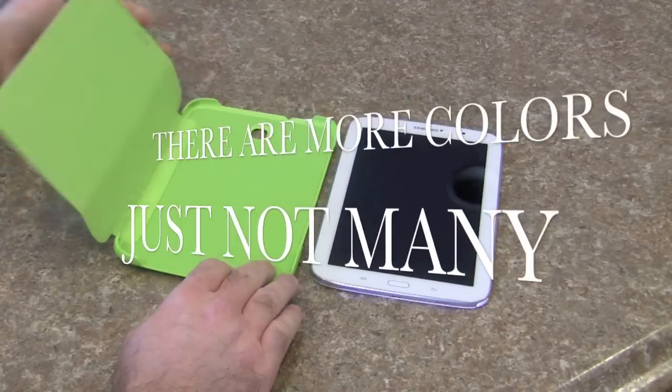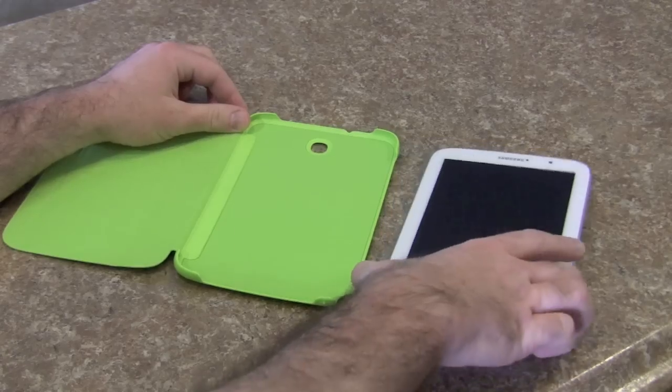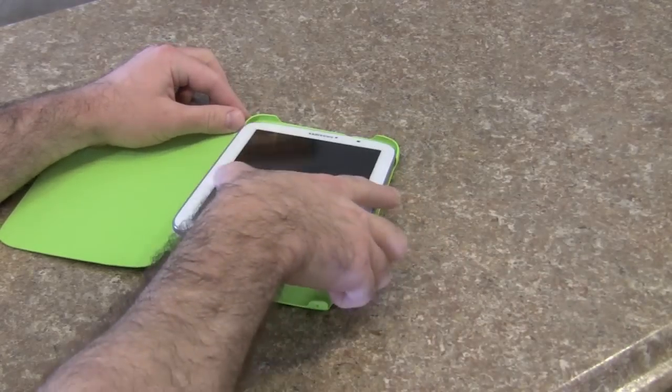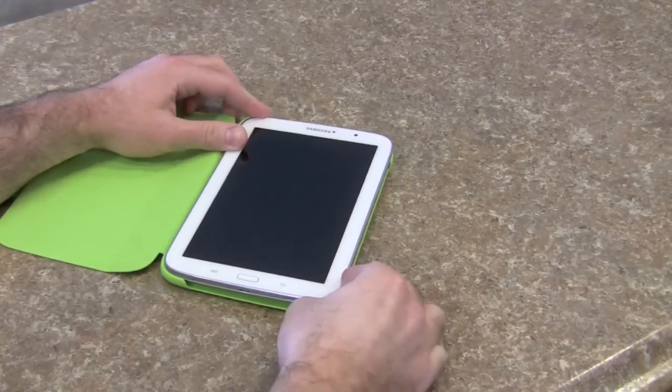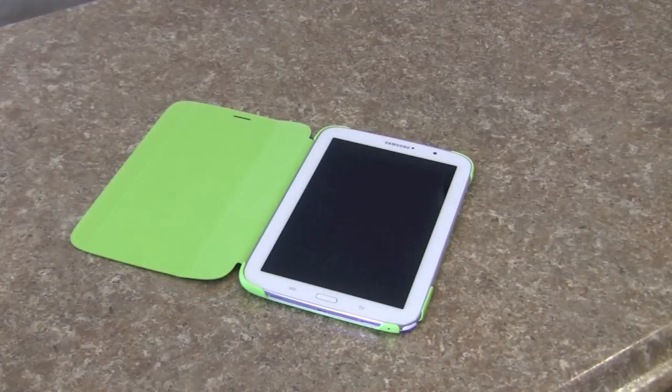Let's go ahead and see how easy or how difficult it is to get the Note 8 into the official case. It's in the official case. There are some good things and some bad things about this case.